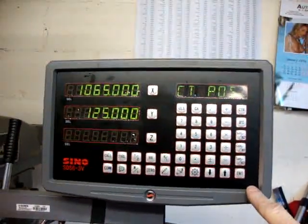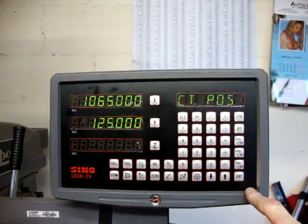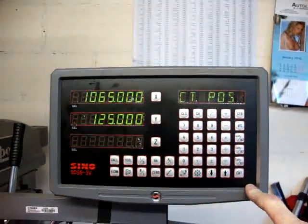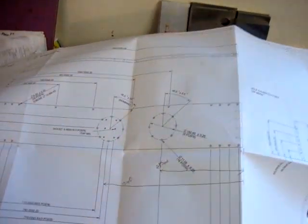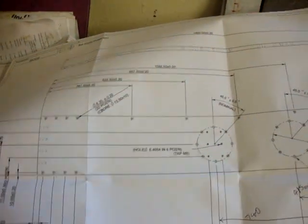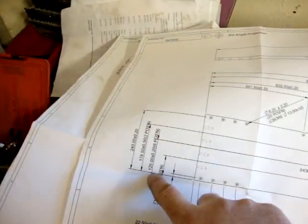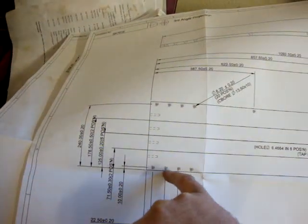It asks you the centre position of the hole circle you're plotting. I was using the corner of the job as the datum, as the zero. You can see on the drawing over here the holes are set on the centre line of the piece. This is 125mm, using this corner as my zero.